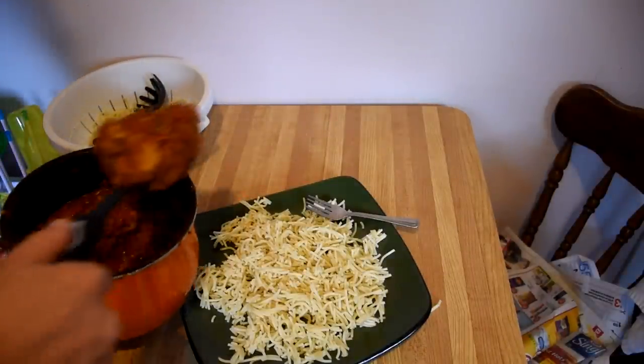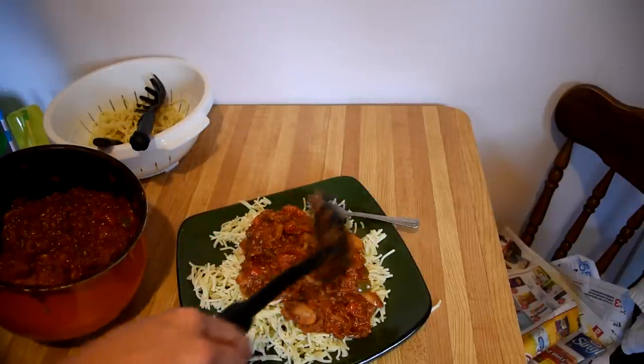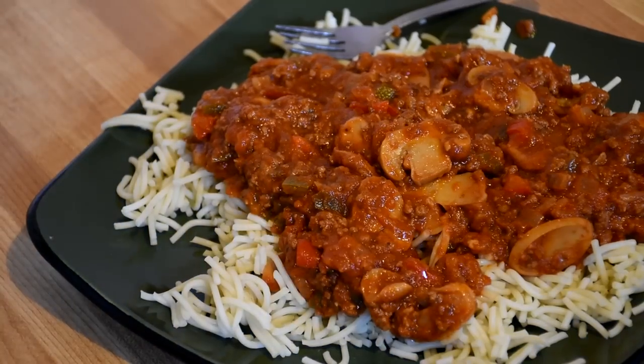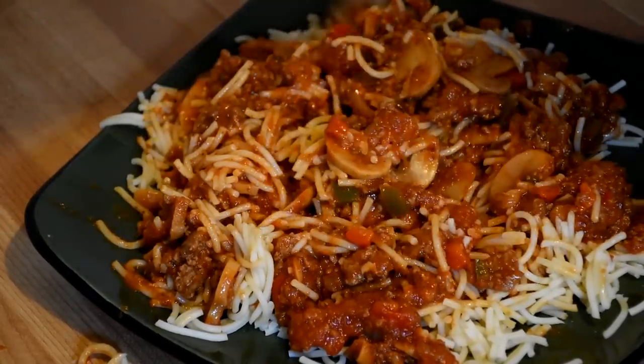After it was all cut up and I had about three portions on the plate, I just mounded the spaghetti sauce on there. I wanted to have a lot of flavor for when it rehydrated, so I put on a lot — including a lot of mushrooms. Then I mixed it all together really well so that it can go in the dehydrator and be as even as possible.